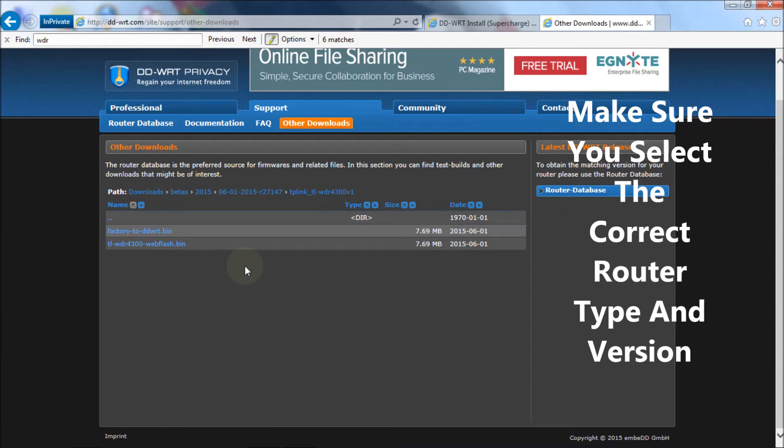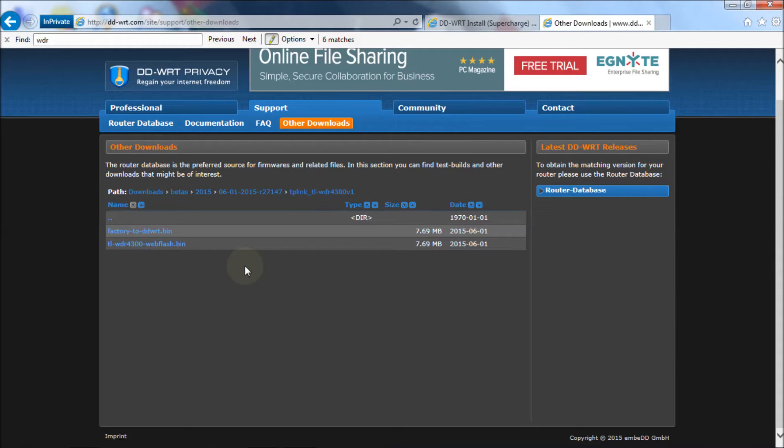The firmware upgrade is basically the same as the original except that you're doing it on a router that already has DD-WRT. What I mean by that is you need to download the factory-to-DD-WRT bin and the TL-WDR4300 webflash bin. Both files are required to do a successful upgrade.